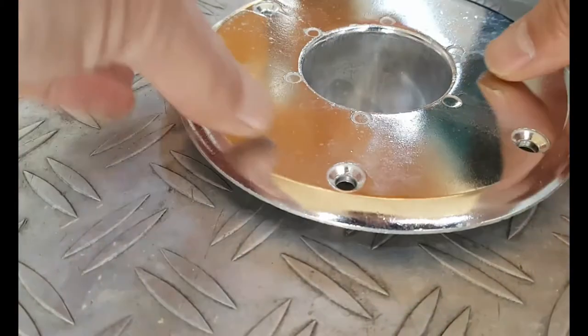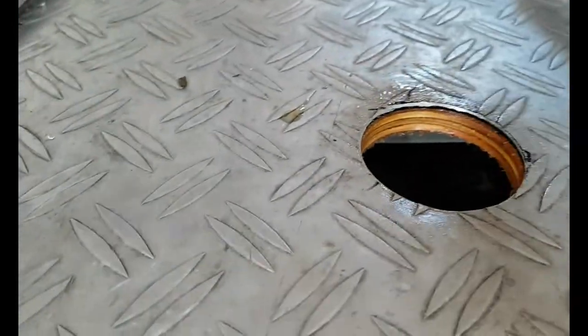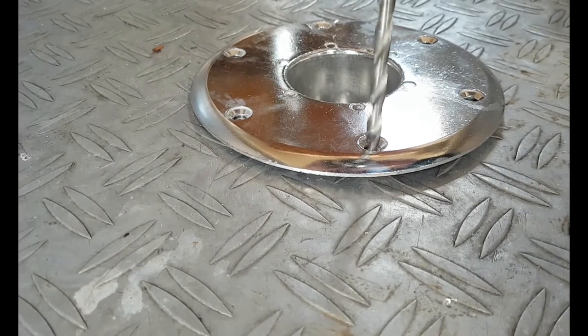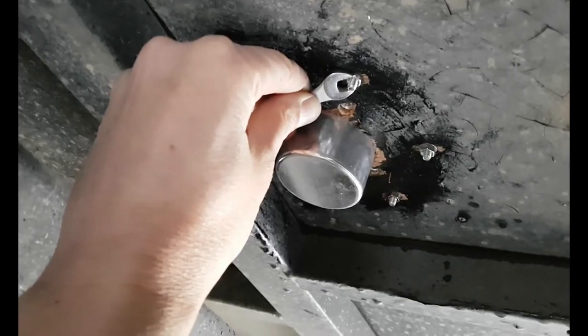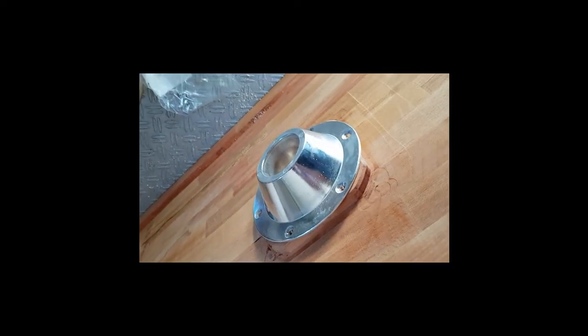The bottom table mount fit quite nicely after I opened it up with a file a little more — the 60-millimeter hole is slightly too small for this table mount. The next step was drilling the holes for the mounting screws. I will use nuts and bolts to secure the table holder. For the holder mount on the table side, on the top side, I used wood screws to fix them.